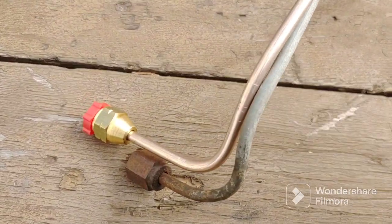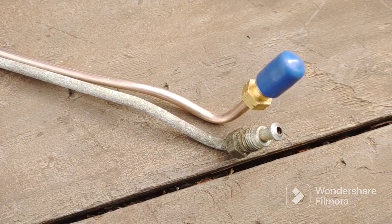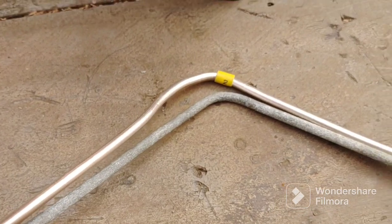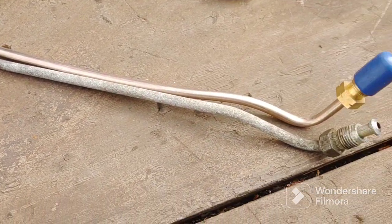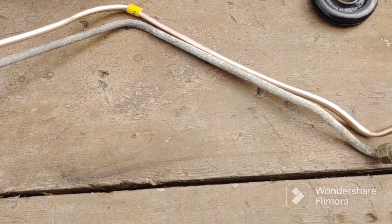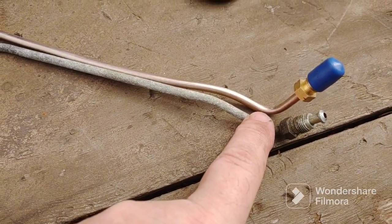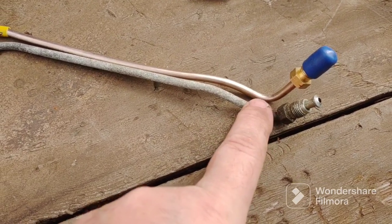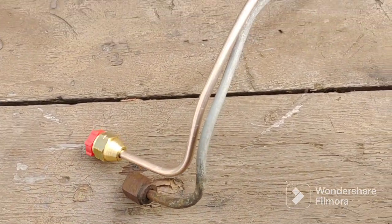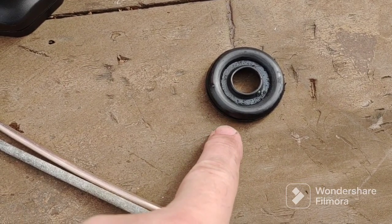Here's my finished product — the first brake line I ever bent in my whole life. It's close; it doesn't have to be exact because you can do fine-tuning on the car. For this last bend I put a socket in my vise in the garage and bent the final bend around the socket. The new line is a little bit longer than the line that was on there, but that's okay. Here's my grommet — I got soapy water on it so I'm going to pop that in.